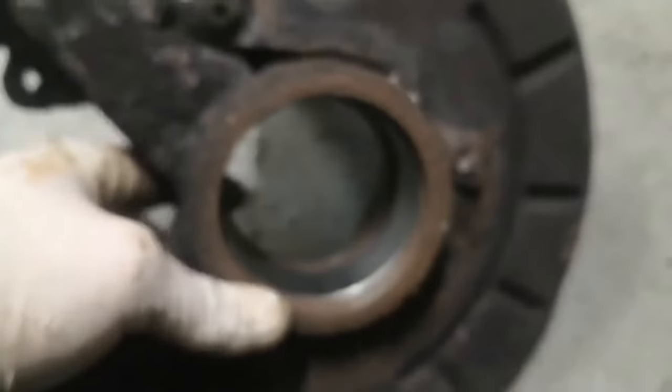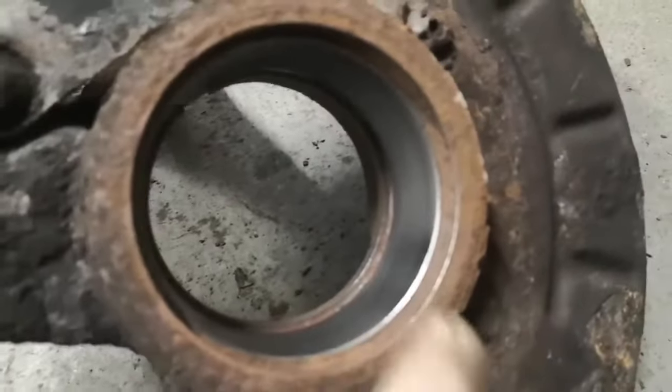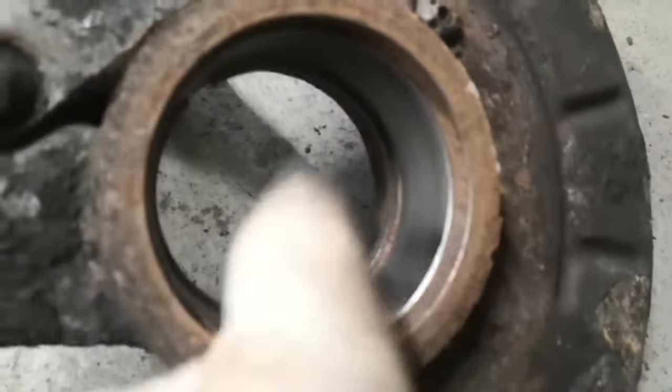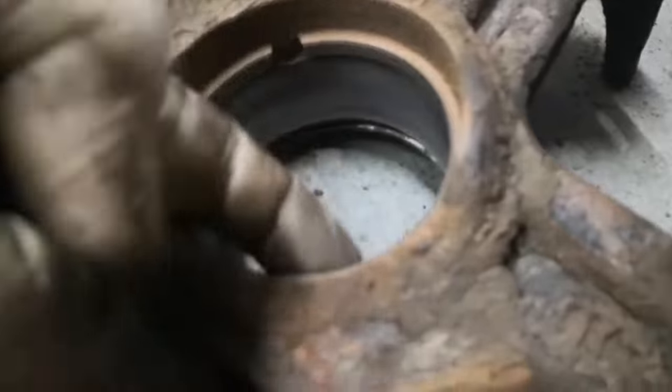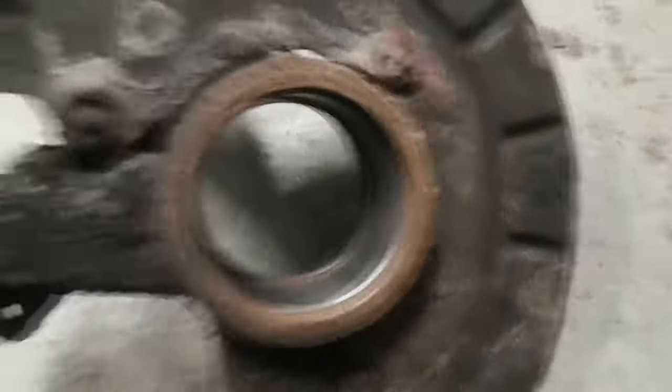I've just cleaned out the bore with a wire wheel on a die grinder — you could use a wire wheel on a drill or do it by hand, it'll just take longer. When the camera focuses you can see there's a lip all the way around the back; that's what the bearing sits against rather than having a circlip. You can also see where the ABS sensor comes through, and that lip holds the bearing in from the back while the barbs on the bearing hold it in from the front.